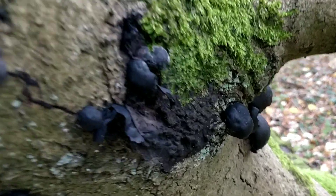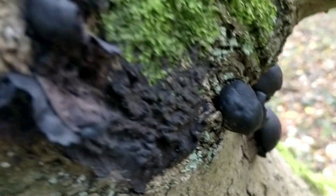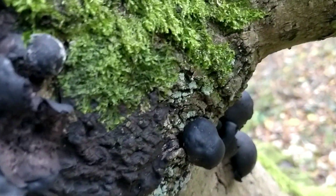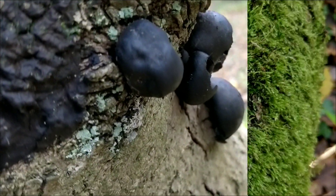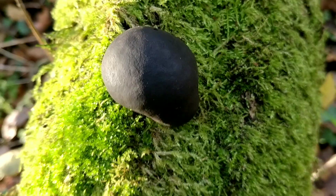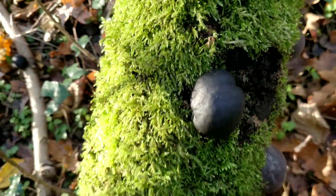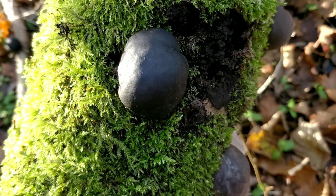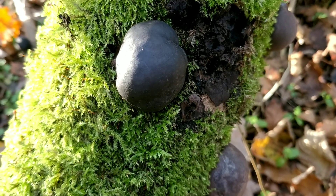Another good thing about these is that you can find them any time of year, and dead ones can remain on the tree for several years. The caps are normally fairly rounded though they can be a bit lumpy, and they're usually around five centimeters across, though they can go up to about ten centimeters.